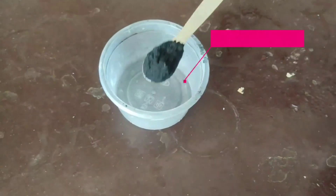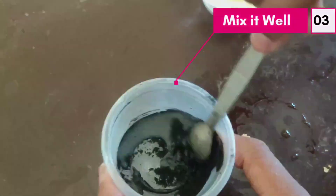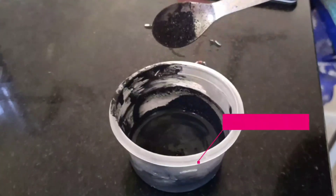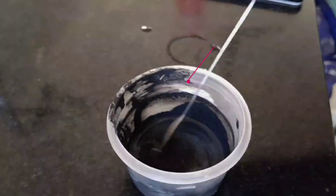Now let's see about the preparation of the paper battery. Take some amount of charcoal powder in your container and add a little bit of water to it and mix. Later, add some amount of shellac natural glue and graphite powder to it and mix it well.